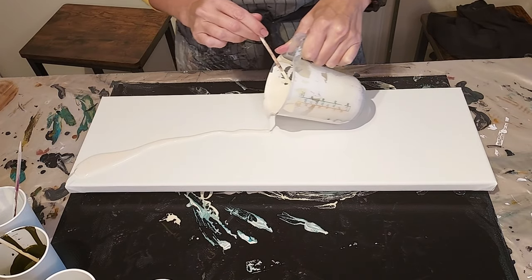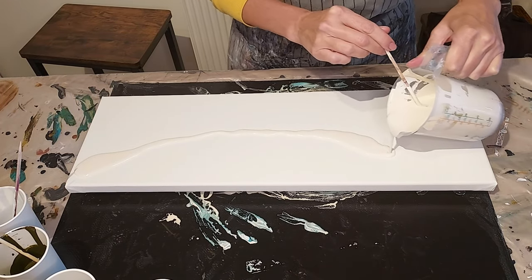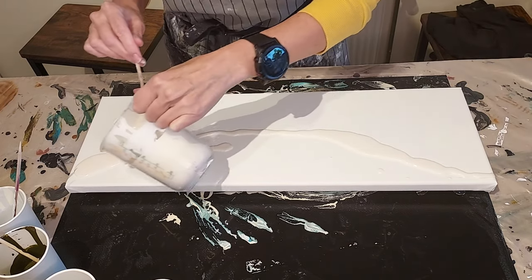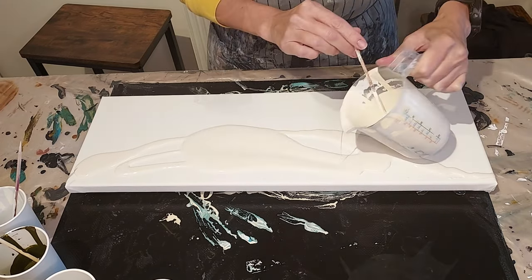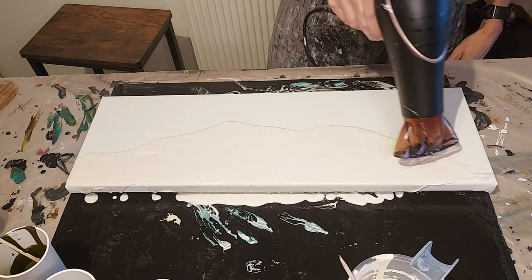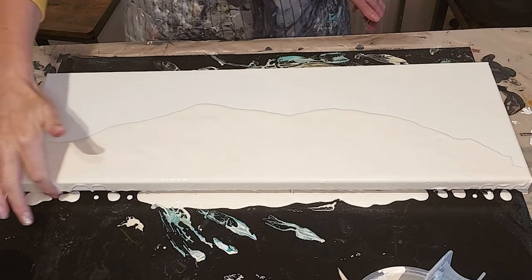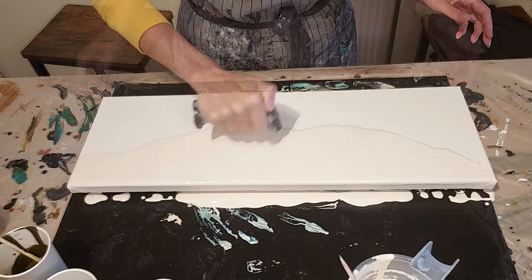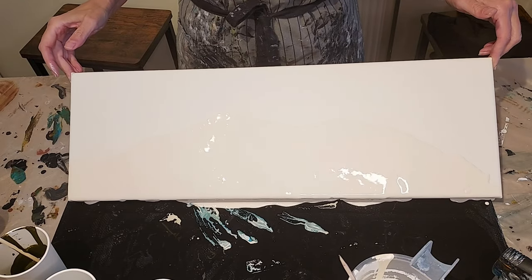I decided to do another Dutch Chaos Pour. This time I'm gonna do it landscape — yeah, landscape mode. Let's see what that actually looks like. Yeah I really like this technique. It is so cool. I love the organic feel of it. I don't know how else to explain it. Hopefully I can keep your attention to the end.